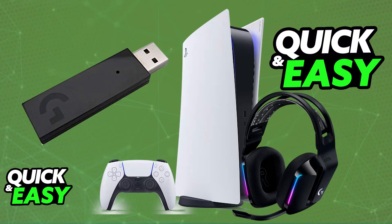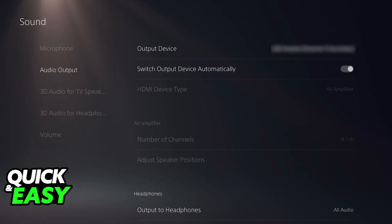Once it has sufficient battery and you power it on, you will see the LED lights appear, and the headset will automatically pair itself up with the dongle. You will then be able to go to the audio devices on your PlayStation 5 and choose it as the output device.